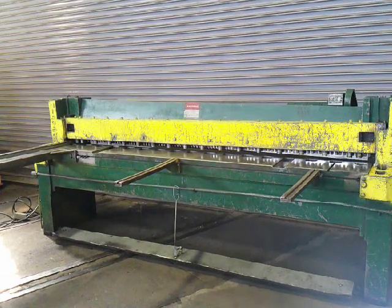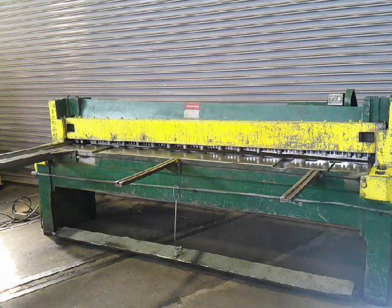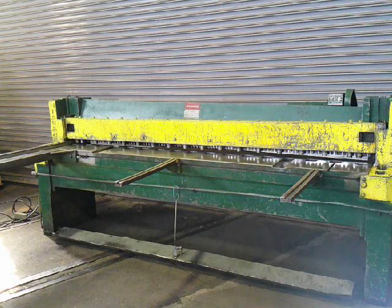This is our 8 foot by 16 gauge Niagara power squaring shear, model 38B. It has a 6 foot squaring arm, two 24 inch supports, and a front operated motorized back gauge. Take a quick view of the machine.